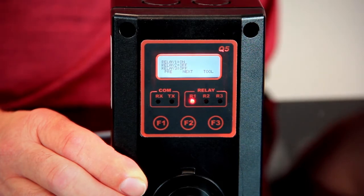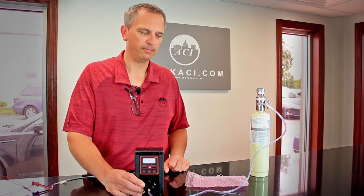We've let that run and we're now at 49 parts per million — that's within spec of the gas. The sensor board works. Now all we have to do is put the screws back in the cover, secure it, and record in our maintenance log that we had to replace the sensor.